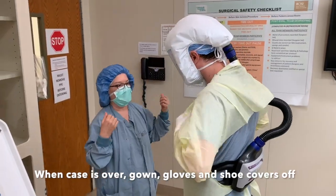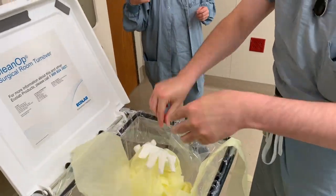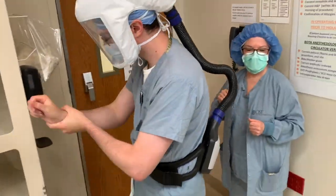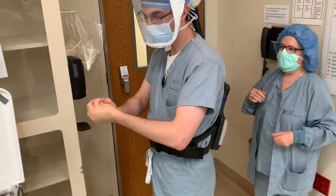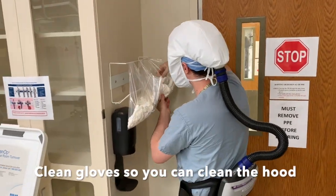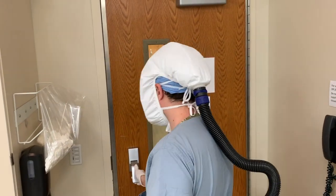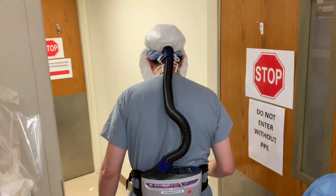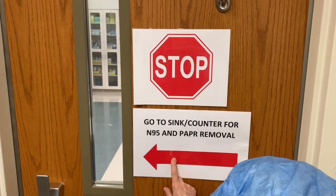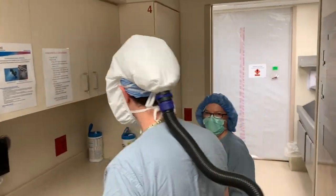When the case is over, after you have talked to anesthesia to make sure that you can leave the room and the patient is safe and stable, you remove your shoe covers, gown, and gloves that you would have on in the OR, gel your hands, and put on a set of gloves so that you can go and clean your PAPR and hood. This is after the patient is stabilized. You do not go into the anteroom — you go over to this clean area counter.